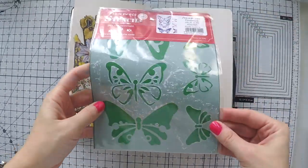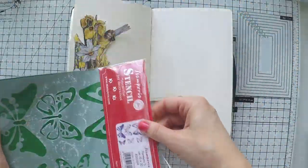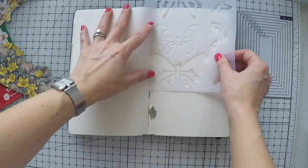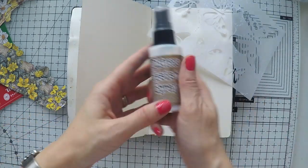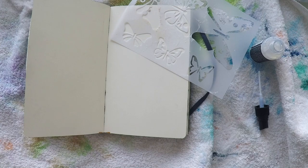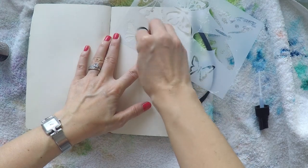As you see, it perfectly fits into my art journal and now I'm going to create the background. I took this stencil from Stamperia — it has butterflies on it. My aim is to use my distress resist spray and create some images at the back that will create a soft background.